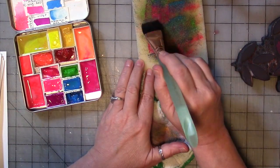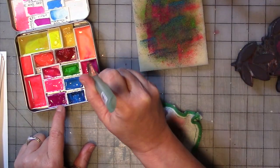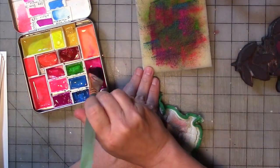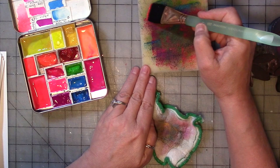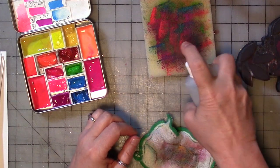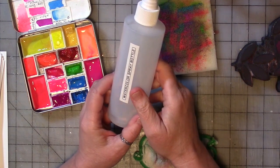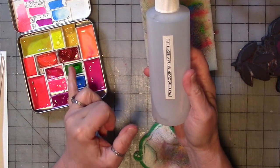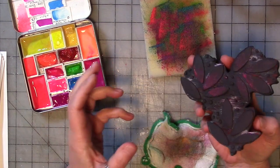I'm just going to build some color up on my pad. I'm going to give it another spritz of water — this is water with some ox gall liquid in it to aid in the flow, wetness, and finish of the watercolor paint. I always do that.